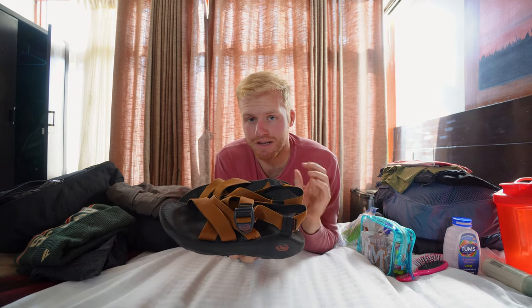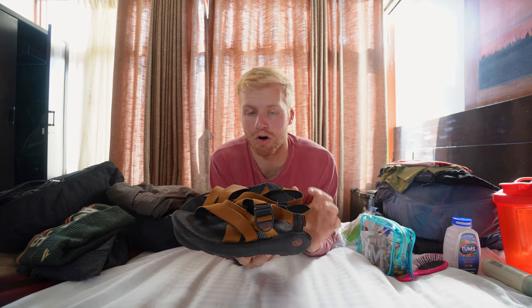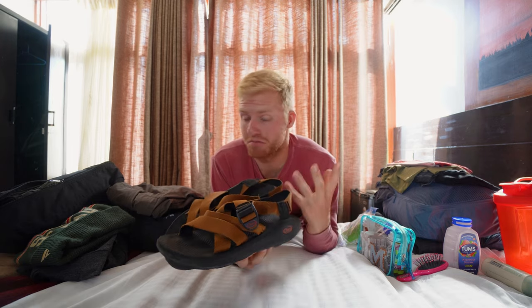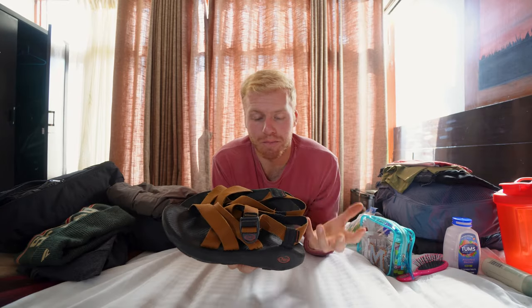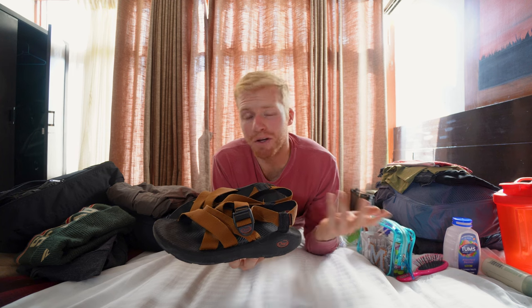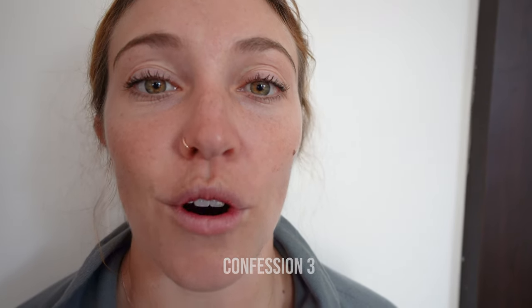For me, I never used my sandals. Like Meg said with her t-shirts, it maybe sounds like a good idea, but with the time of year we went — November — it was just far too cold. Our guide would wear sandals without socks, which was mind-blowing. But for me, I just didn't use them. If you're going to Everest Base Camp in November, you probably don't need sandals.